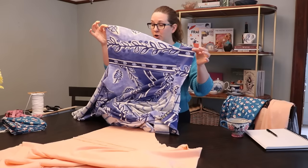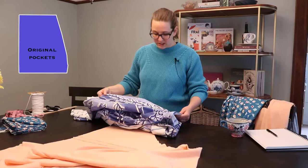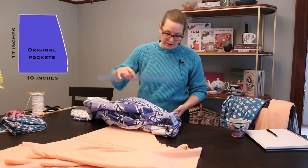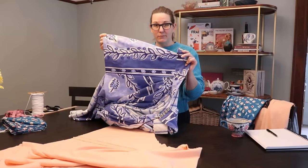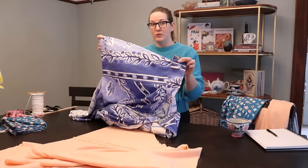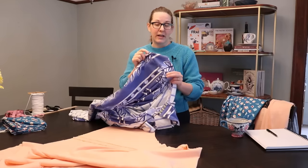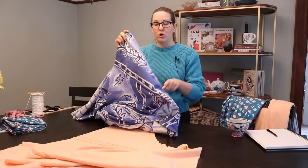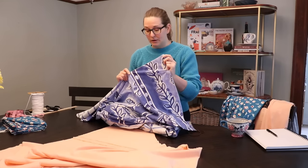These pockets truly are massive, which I freaking love. They are 17 inches long, about 10 inches wide at the bottom, and they slope up to about six inches wide at the top. I gave them this curved shape honestly just to make them even bigger. You only have so much waistband space at the top because it splits in the center, so by curving it out you can give yourself even more pocket volume down at the bottom.